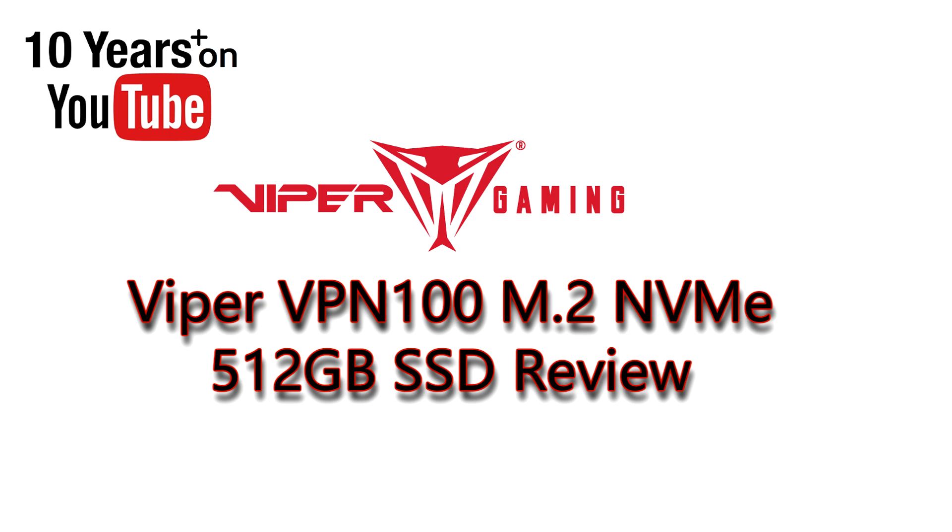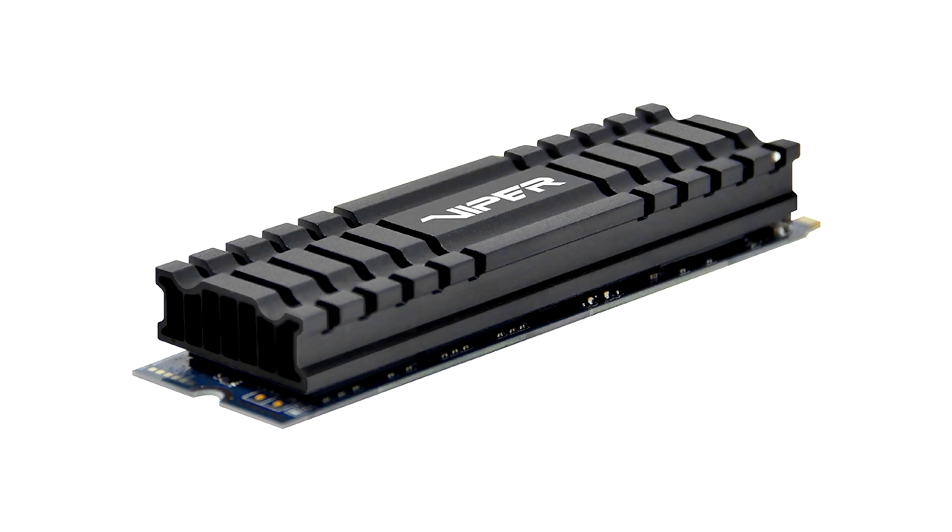PCWhisket here with the latest from Viper Gaming, the VPN 100. This is an M.2 NVMe SSD that comes in different sizes. This one here has a built-in heatsink to keep things cool, which is nice.